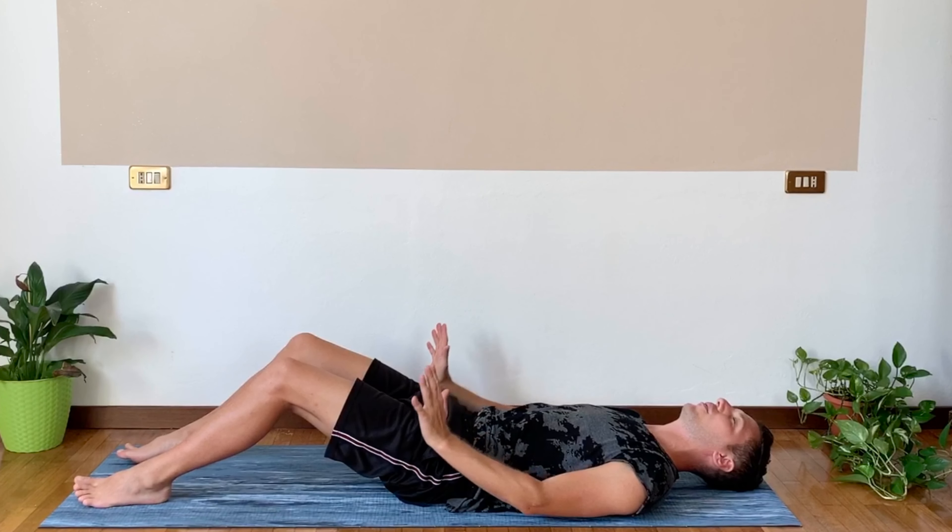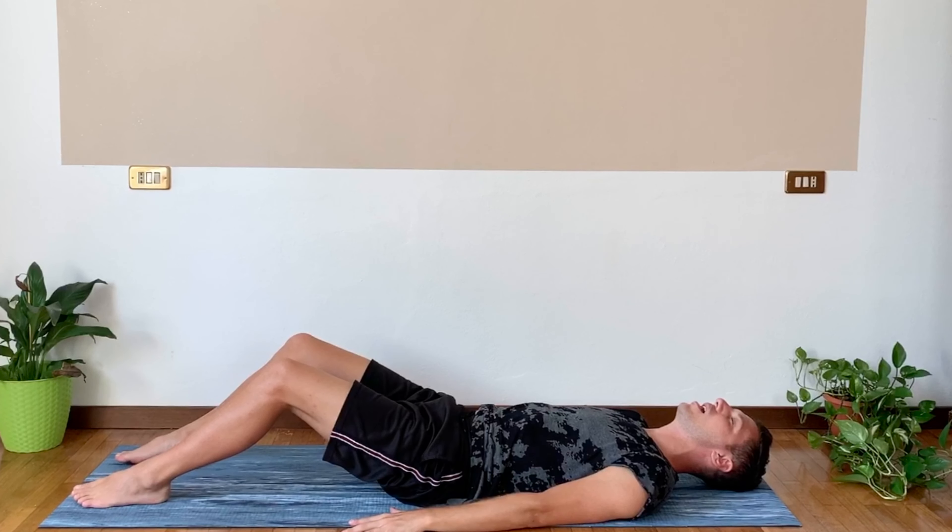We're going to stay here. Feel the back long — you're almost reaching towards the back of the room. Stay nice and strong. Legs are squeezing together. One more breath in and out. Wonderful. Release the feet on the floor and slowly, very slow, we'll roll down one vertebra at a time. Move as slow as you can, create some resistance in your body. Exhale, release down. Take a quick moment here — one deep breath in and one deep breath out.